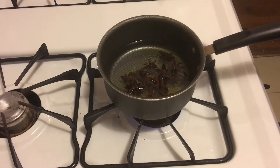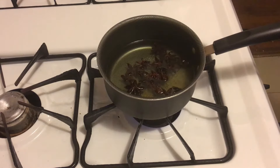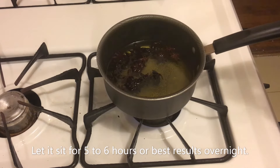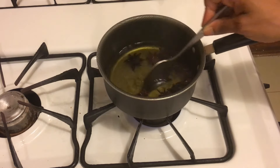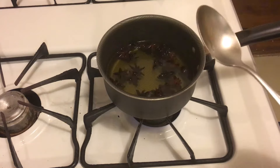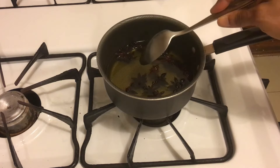As it simmers, make sure you don't burn the seeds — just keep an eye on it for the next four to five minutes. Gently stir it around a little bit to make sure it doesn't burn at the bottom. After five minutes, turn off the stove.